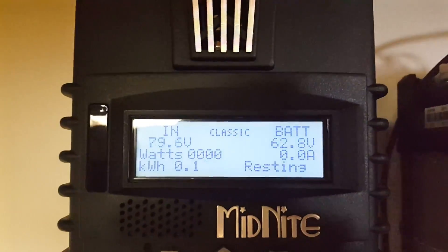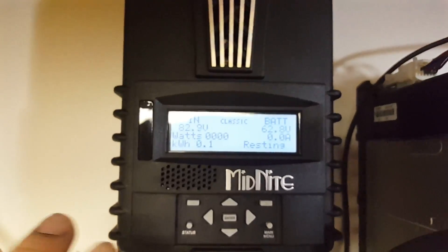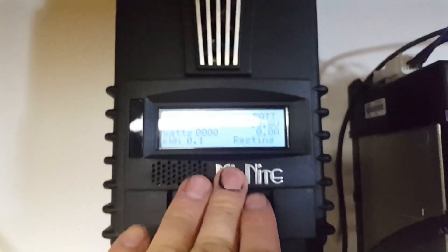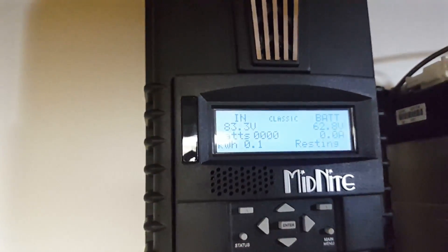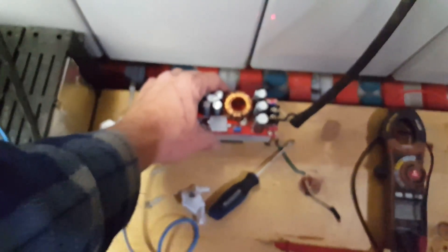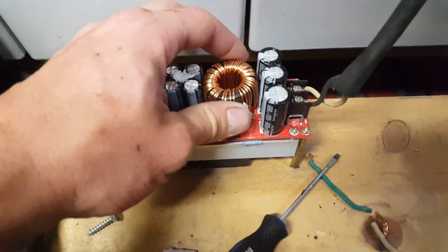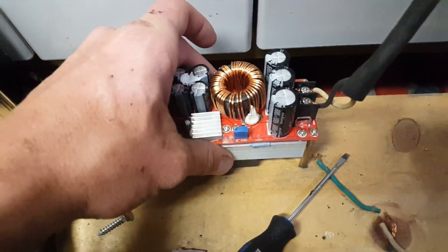Getting ready for my test tomorrow. Almost fully charged - I'm going to get to full charge and discharge a little bit tonight so that if there's anything wrong it doesn't overcharge by tomorrow morning. Everything's working well. This buck converter is working amazing - we're charging the batteries. It gets quite warm at about 600 watts going into it, but it has a fan that turns on and off and works just fine.